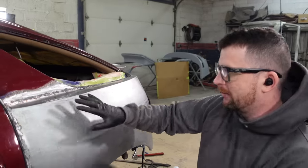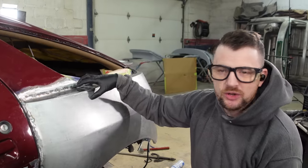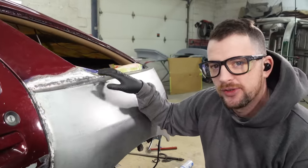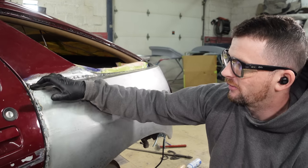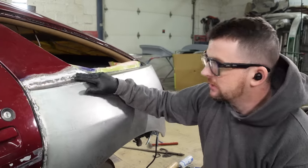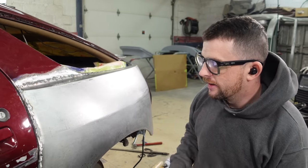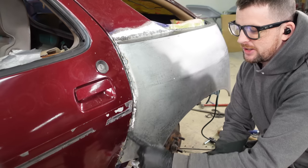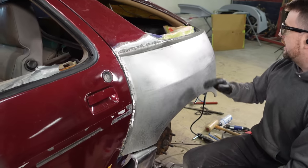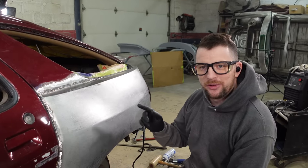I've gone through and hammer and dollied all these tacks the best I can with the access I have, which is pretty much all of it. I try to make sure all my scribe and cut lines are located in places where I know I have rear access — that's important because if I didn't have rear access at this ridge here I wouldn't be able to planish it correctly and it may end up a warped mess. I also fixed this approach angle transition — it's much smoother now. I've leveled out up here and the back edge too.